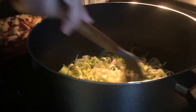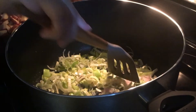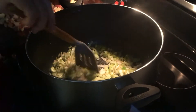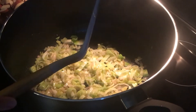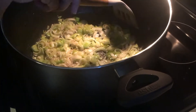When sautéing your vegetables for any stock or soup, add your seasoning at this stage and let it cook down with the vegetables. I'm adding just salt and pepper — nothing too fancy — since I'll be adding garlic shortly which adds a lot of flavor. One important thing I've learned: always use unsalted butter so you can control the salt content. Salted butter is unpredictable. I add some salt now but leave plenty of room to finish seasoning at the end.